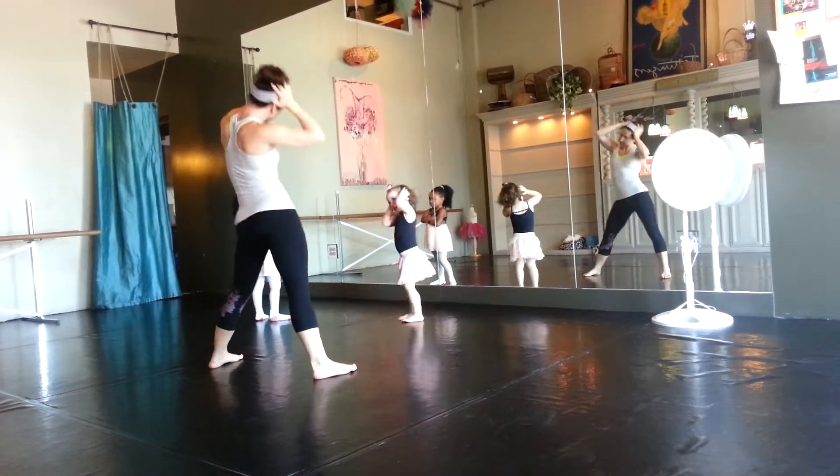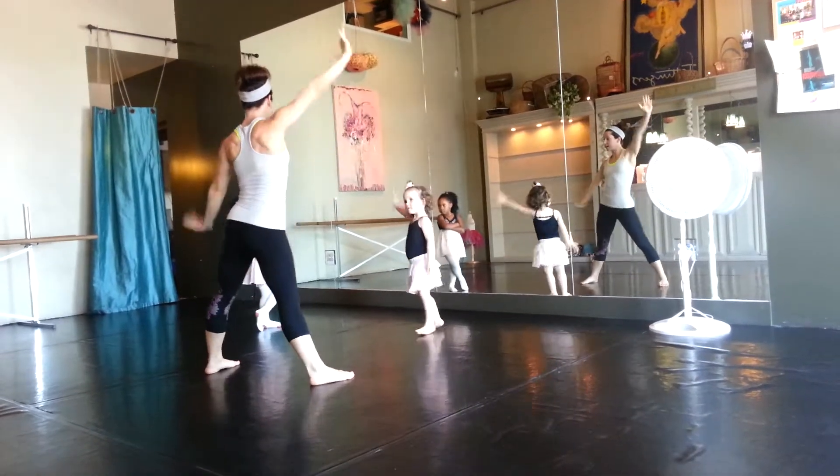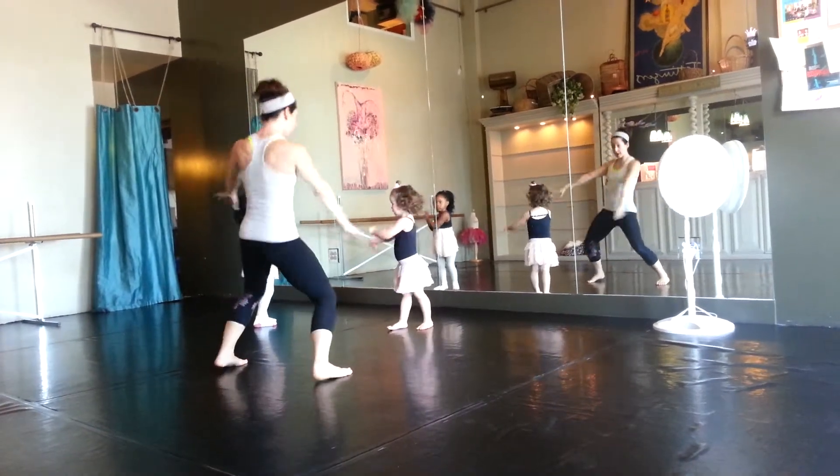And breathe. Show me the knees. All right. Knock on the throat. Other one. Touch the floor.